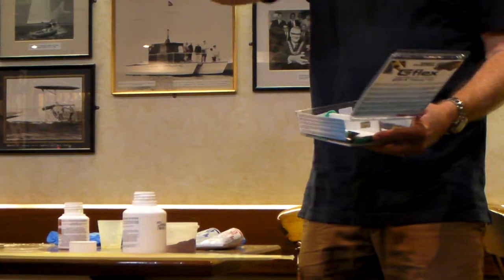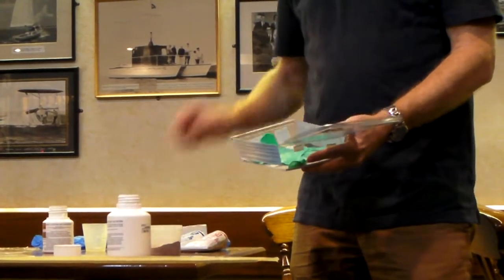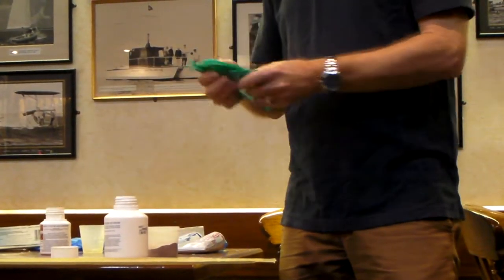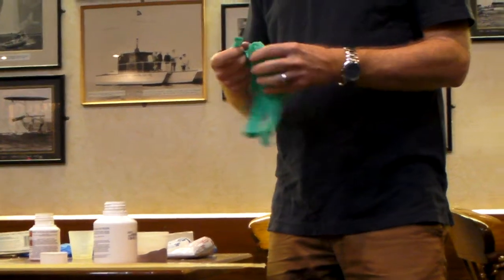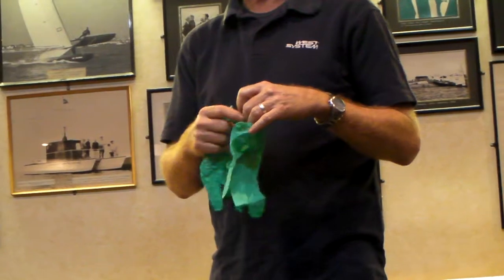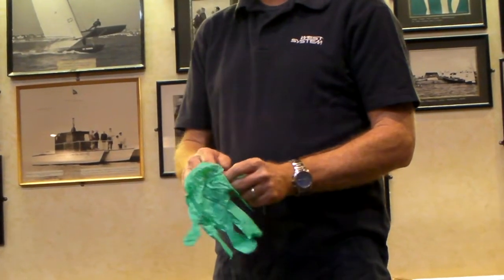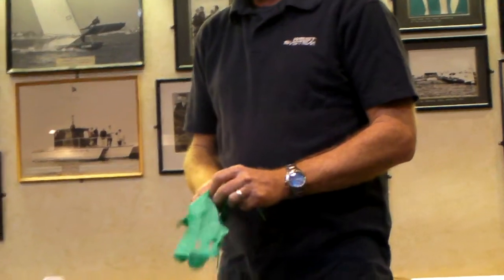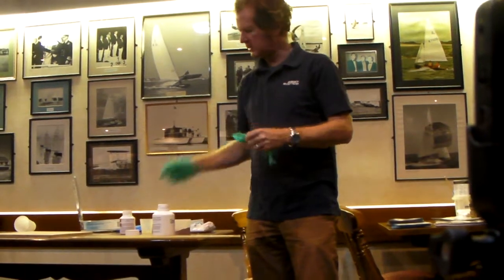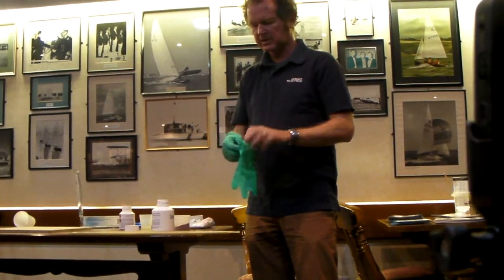It comes with an instruction sheet which you can use as a squeegee, two fantastic mixing sticks, and some nice gloves. Talking about gloves, we made a big thing about removing latex gloves from our product range, because latex can cause serious reactions - you can actually have anaphylactic shock. So we've always used nitrile gloves now. The blue ones are from the UK, these are the US versions.